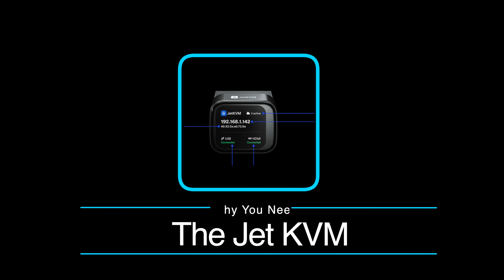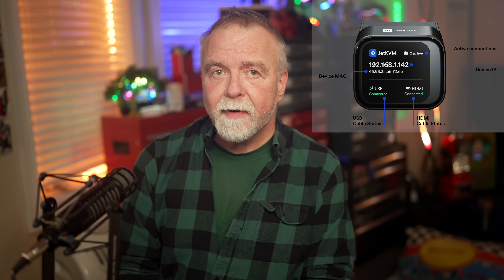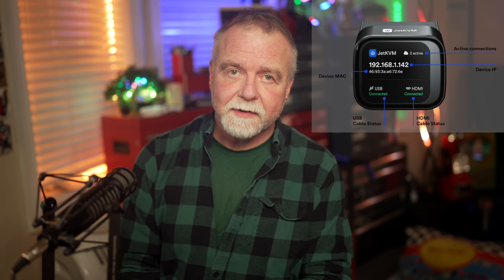I didn't even know I needed one of these, but after a few weeks of testing it, I'm convinced this little box belongs in every home lab and server room. Today in Dave's Garage I'm going to show you a device that gives you full control of any computer from anywhere in the world, even before it finishes booting or starts for that matter. It's called the Jet KVM and I think it might just be the must-have remote management tool for anybody who takes their system seriously.